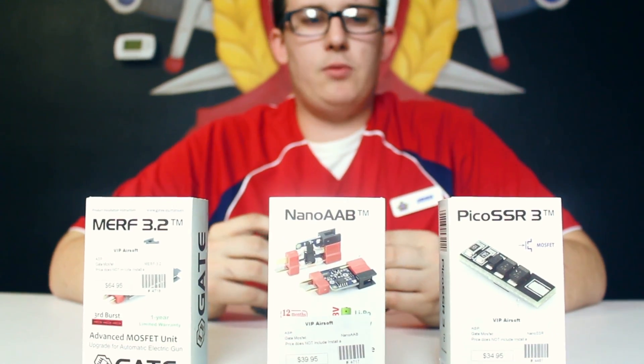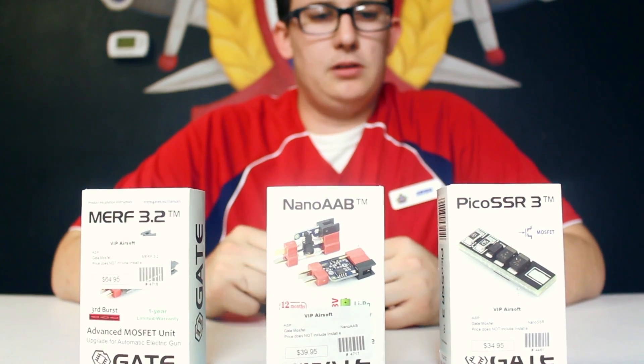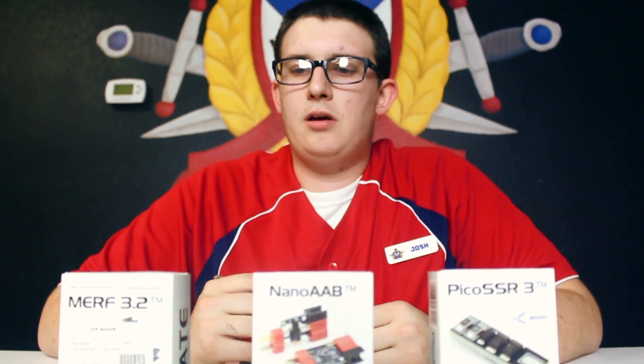These are the ones we carry in the store. We're going to be going over three different price points. These MOSFETs are going to be a little bit different from each other, but we're just going to kind of show you what they do. So let's go ahead and jump in and get this going.